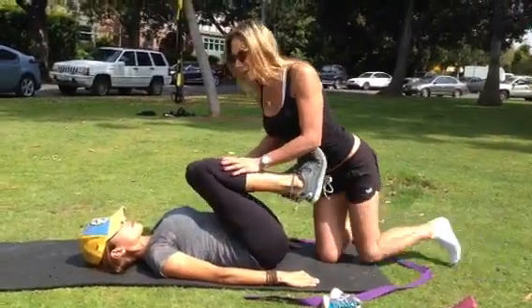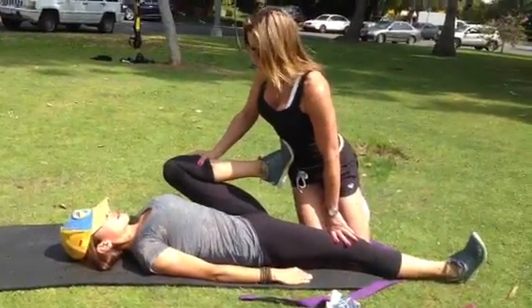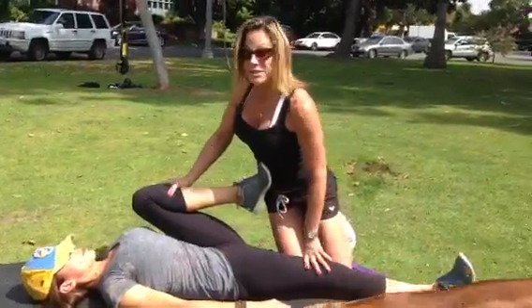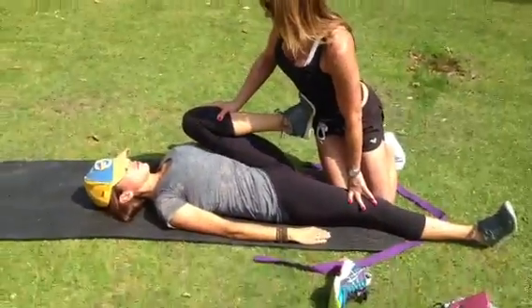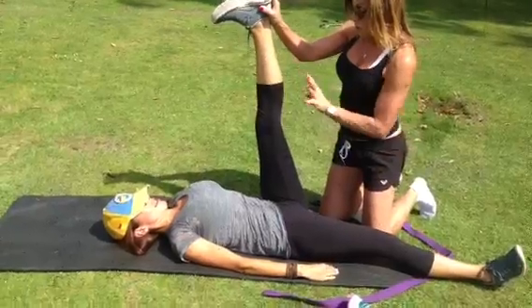And then we're going to switch. We're going to straighten one leg and keep the knee in — it's still stretching. The stretch is across her psoas. Inhale and exhale. And then we're going to go right into the hamstring. The hamstring — you communicate.